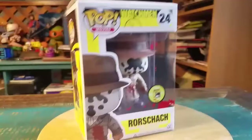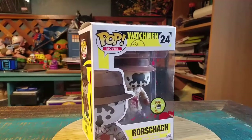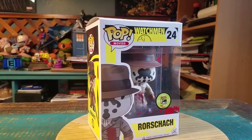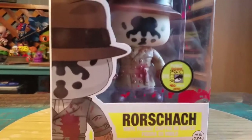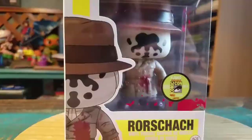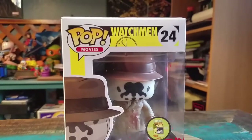Hey guys, Cheezapoof here and we've got another pop to add to the collection to show you this time. It's not actually a real pop — I definitely don't believe it, or at least if it is, it could have been made in their regular factories. But this is not a real official San Diego Comic Con 2013 Bloody Rorschach from the Watchmen.